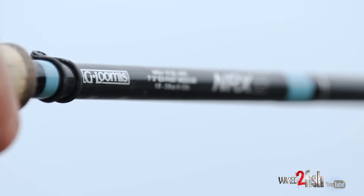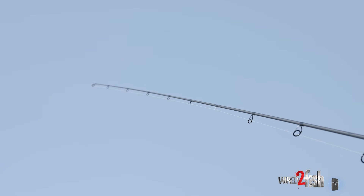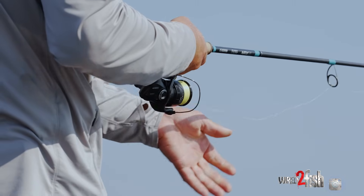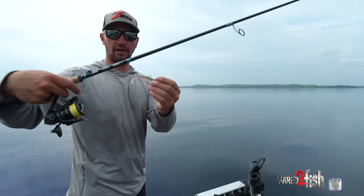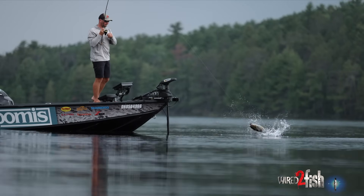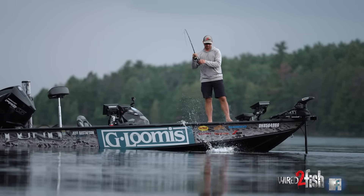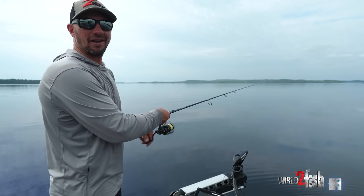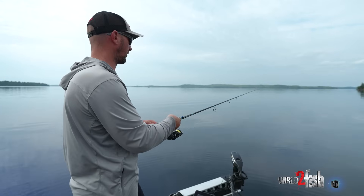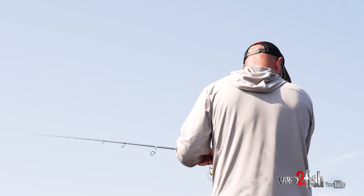My favorite rod for doing this is a G. Loomis NRX 872 — a 7'3" medium action rod, fairly soft but not a noodle by any means. You can pull pretty hard. My general setup is 10-pound Power Pro with a 10-pound leader. For leader length, I hook my bait up so the knot sits between the first guide and the reel, giving you about eight or nine feet of leader. I don't like to go much longer than that to avoid the knot winding up on the spool. Living up here where I do, you catch too many fish — if you have too long of a leader, you're wearing it out by that time anyway. Pretty much, I'm putting on a new leader every day that I'm fishing.